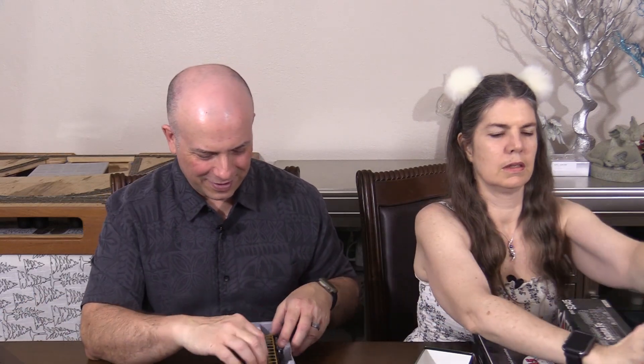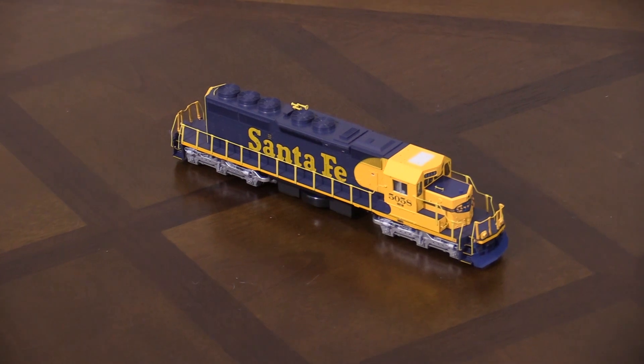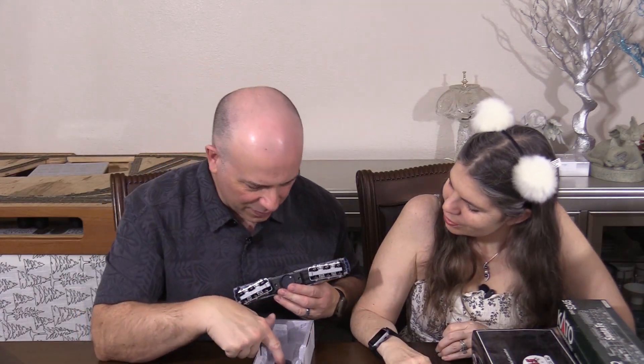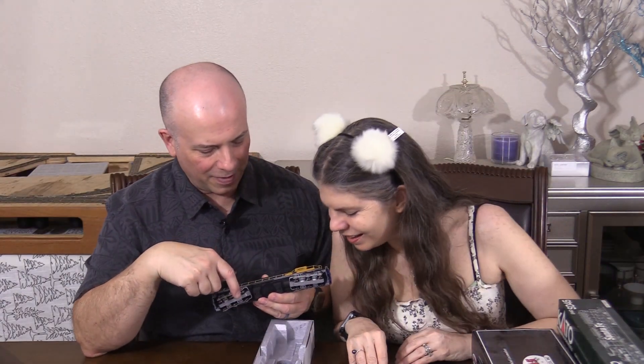Look at this one — there's like a little something sticking out right there. It's either a light board or a decoder, I'm not sure. This is another Kato — this is another SD40-2, but it's Santa Fe and it's missing its fuel tank. Oh, actually the fuel tank's down there. What is that right there? That's the decoder? It looks like it might just be a light board.